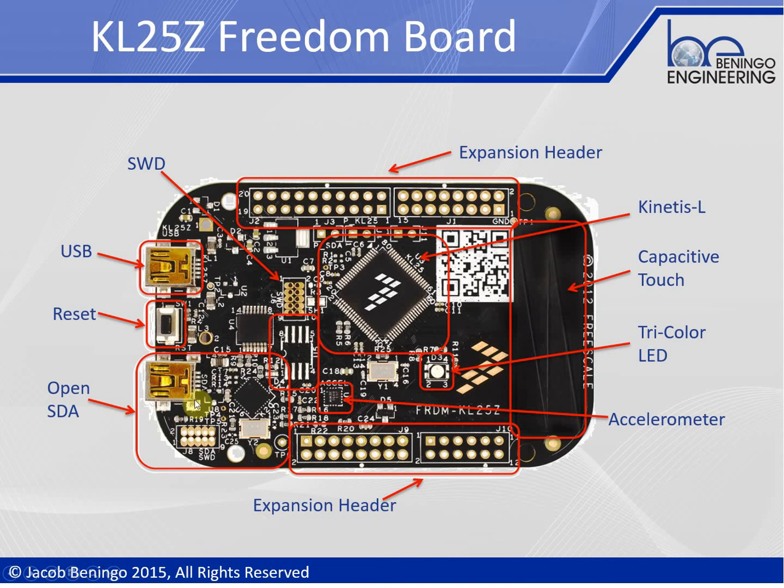Starting in the lower left-hand corner, the board contains an OpenSDA debugger and emulator. If you want to program the development kit, you would plug your USB cord in right there, and it has a nice onboard debugger ready and available for you to start debugging your system.